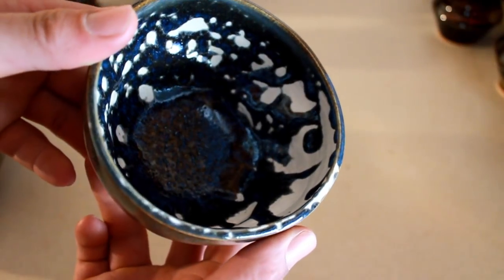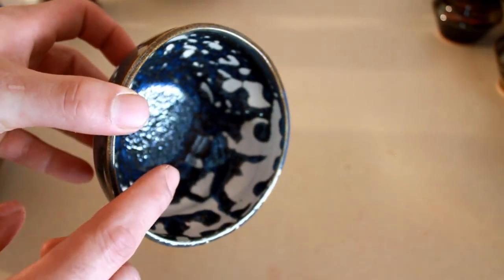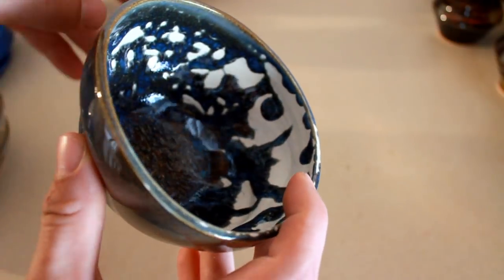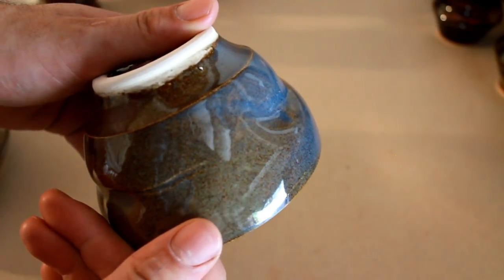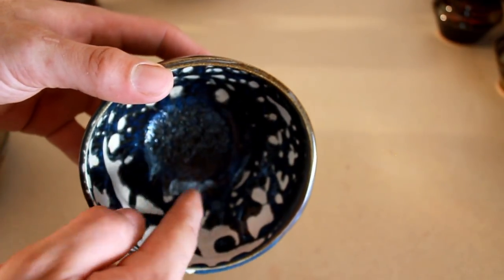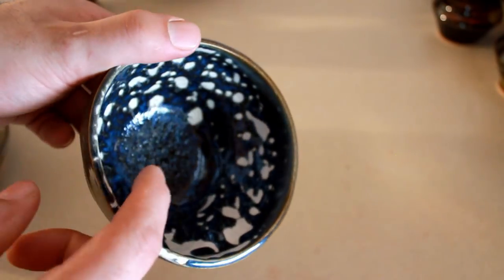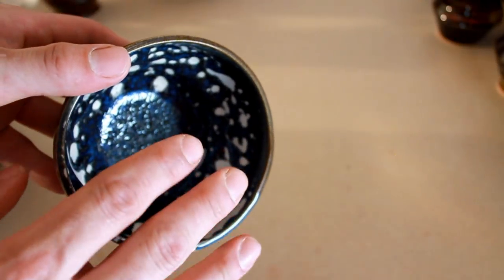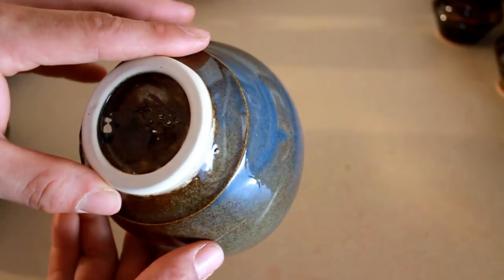This one here has kind of the same problem — a massive amount of crawling — but it was an experimental glaze so I kind of knew it would do this. I wanted to see what happened if I put it on a porcelain base. But the outside came out gorgeous, exactly how I like my floating blue. I really wish I would have just done the whole thing in floating blue, because the inside is completely different. This is my experimental glaze — a Seltsor base mixed with a couple more fluxes, carbonates, and oxides for color — supposed to be a grayish dark thing. It didn't work out too well, turned way too dark.